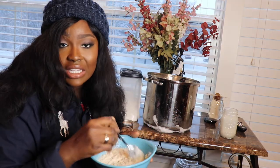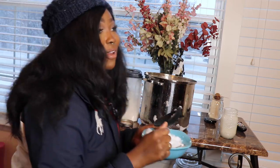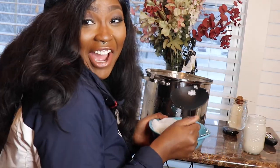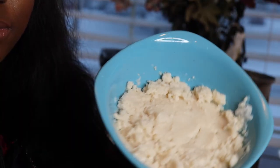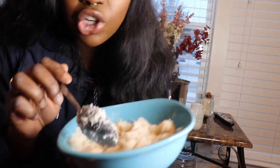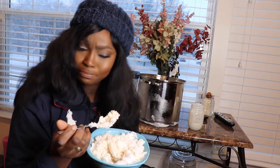Now that that's well incorporated, let's add our snow. You're just going to want to add snow until it gets to the consistency of ice cream — however thick you like your ice cream, that's on you. I like my ice cream pretty thick. Let's try it — oh my gosh, I like stirring this! This is really good, y'all. I'm not even trying to flex for this video — this is really good. I don't even remember snow cream being this good when I was a kid!